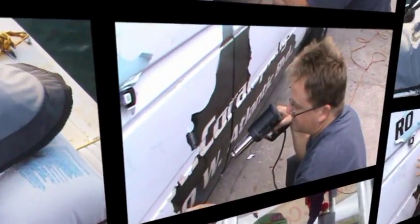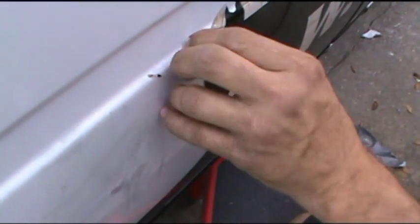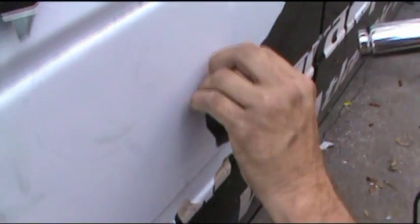Someone else had done the hood, and I don't know if they used a heat gun or not, but they definitely scratched the heck out of it. I think they just went straight in with a razor scraper. This vehicle is an '03 — they put this wrap on right after it was purchased, so it's been on here close to 10 years. The wrap is made by 3M, so it's a fairly good quality.